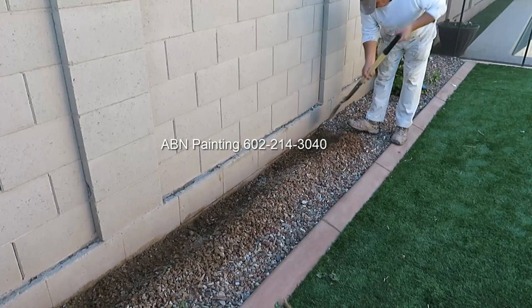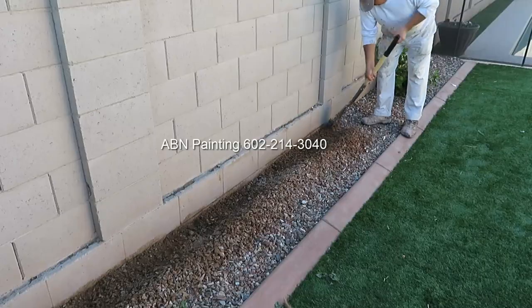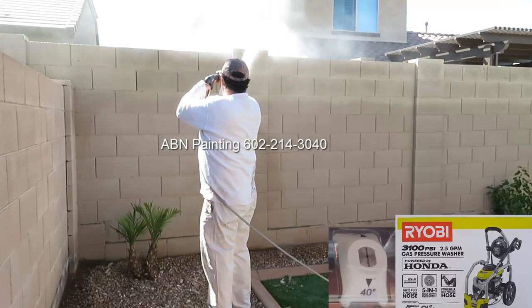We start our preparation work by moving gravel a few inches away from the wall. The next step is pressure washing.